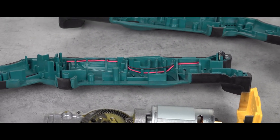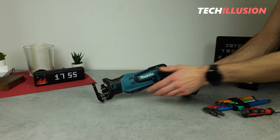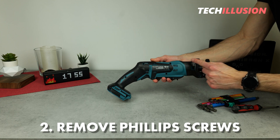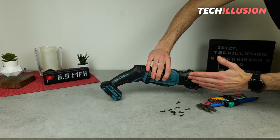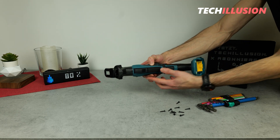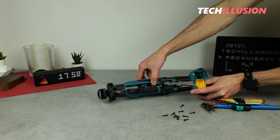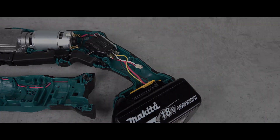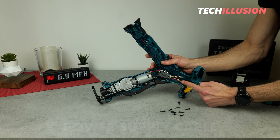Let's now dismantle the reciprocating saw. Step number one is, of course, to cut off the power supply or remove the battery. Next, on the other side of the reciprocating saw, distributed over the entire surface, we find a total of 10 small Phillips screws that also need to be removed. All 10 screws are removed. Now we can try to open the housing of the reciprocating saw carefully from back to front. We've already reached the interior of the reciprocating saw. We can see both housing halves are still connected in the rear by a small cable.